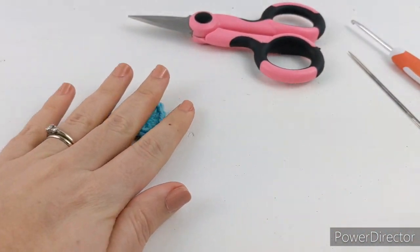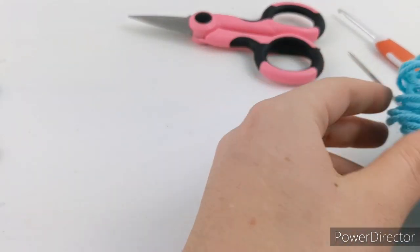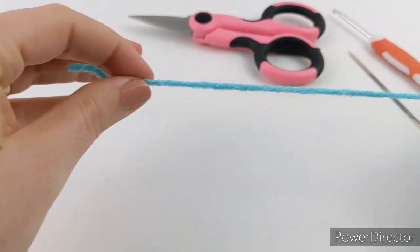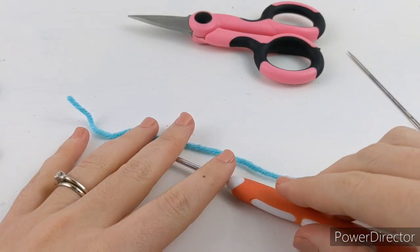You're going to need any yarn you have lying around — I'm going to be using blue today — and then any hook that goes well with that yarn, a yarn needle, and your scissors.